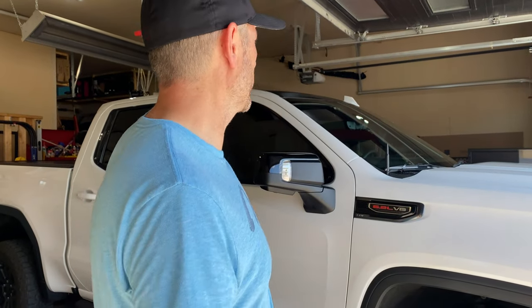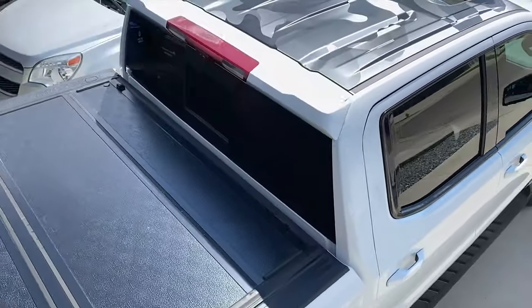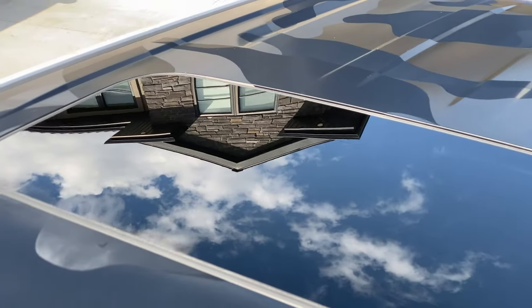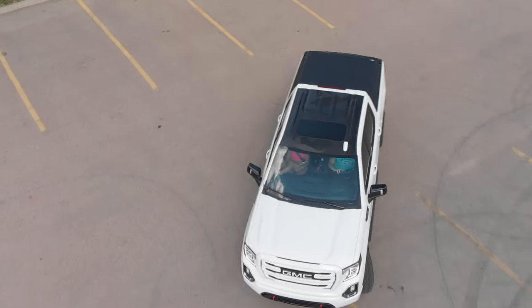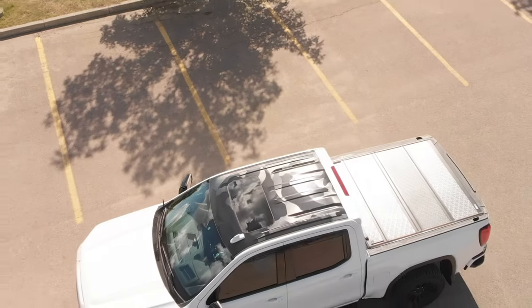We got the roof done. We didn't get to the shark fin or the valence — I spent enough time just doing the roof, so we're going to leave it like that for now. Let's pull it out into the sunlight and get a couple of different angles so you can see it a little better. Later on I might do the shark fin, or I might come back and do the valence, but that'll have to be a future video.